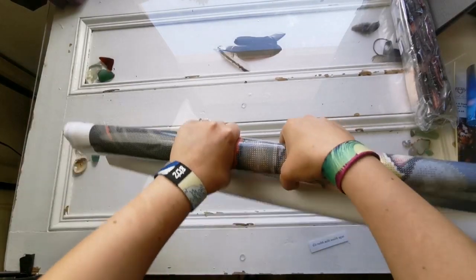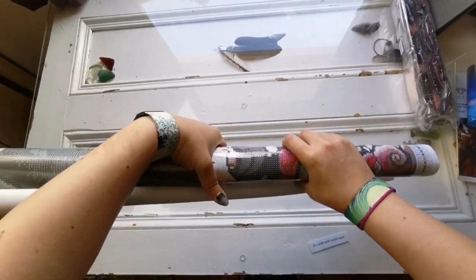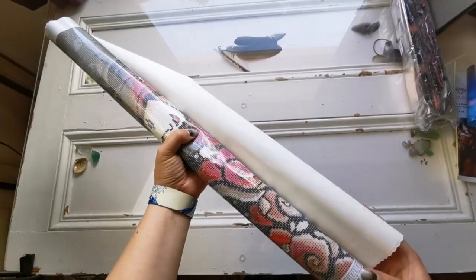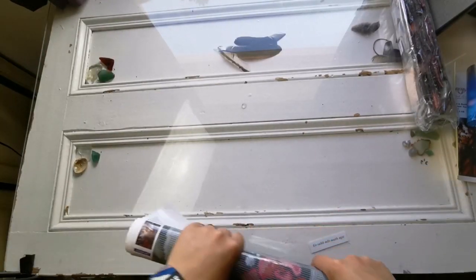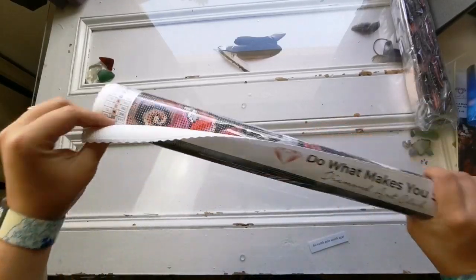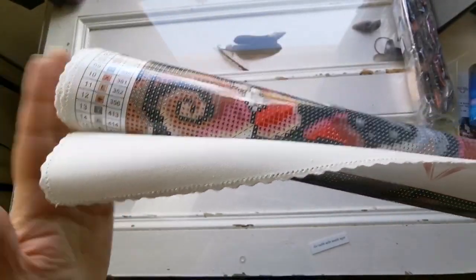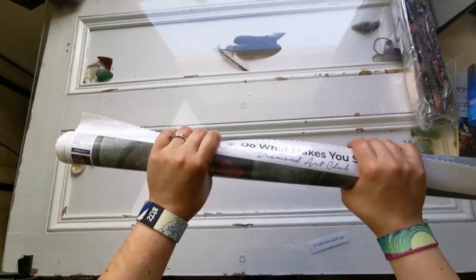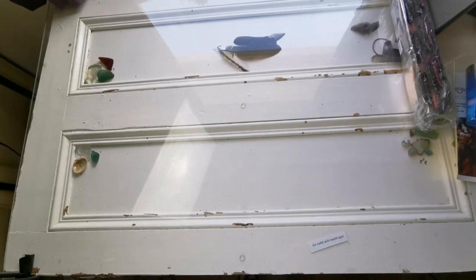I'm rolling it the other way because it'll help it lay flat faster — it's been curled up for a while. The thing about these is that because it's a poured glue canvas, and the canvas is actually made of this soft velvet material, it's not going to hurt the painting to roll it backwards. You wouldn't want to do this with a kit from AliExpress unless it's a poured glue.